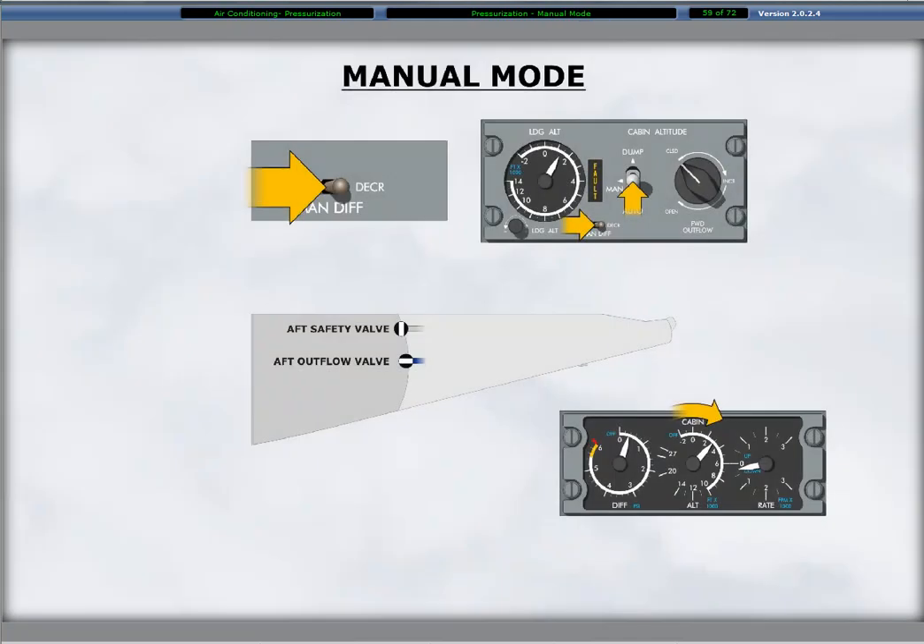Employment of the manual mode of pressurization modulates the aft outflow valve if the automatic mode fails or the fault light illuminates. On the pressurization control panel, the auto manual dump switch position is set to the center manual position. The manual differential toggle switch is then moved either to decrease or increase. The decrease opens the outflow valve, decreasing the cabin differential pressure and increasing cabin altitude. The increase position closes the outflow valve, increasing the differential pressure to decrease the cabin altitude.